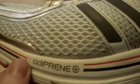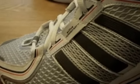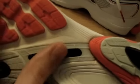It's also got Adiprene Plus here, which basically allows your forefoot to move from the back to the front more efficiently. And then it's got the torsion system here, which transfers and supports the middle of your foot as you move across your stride.